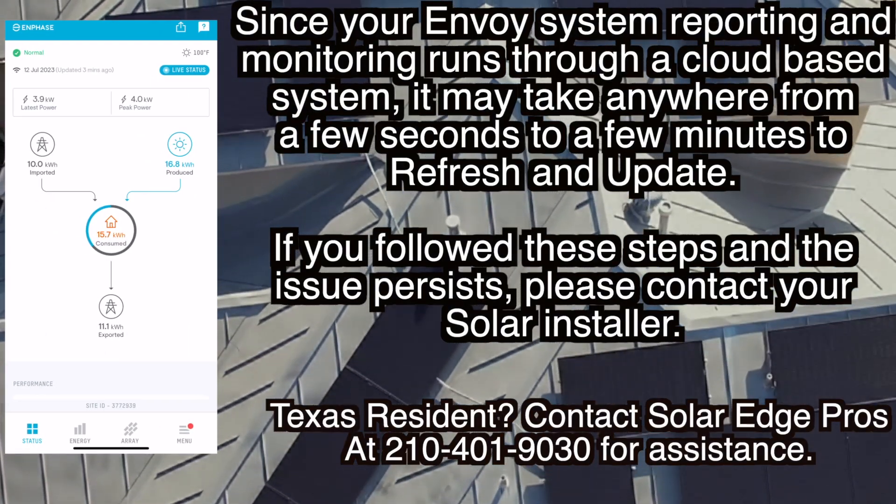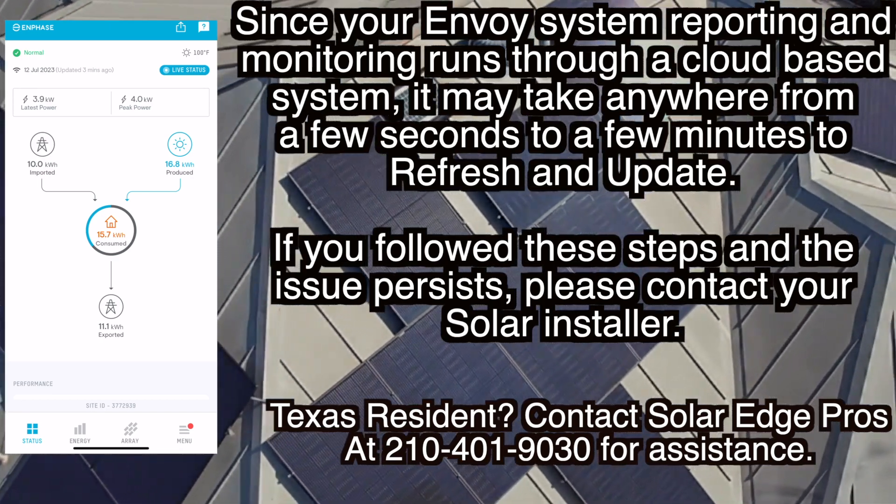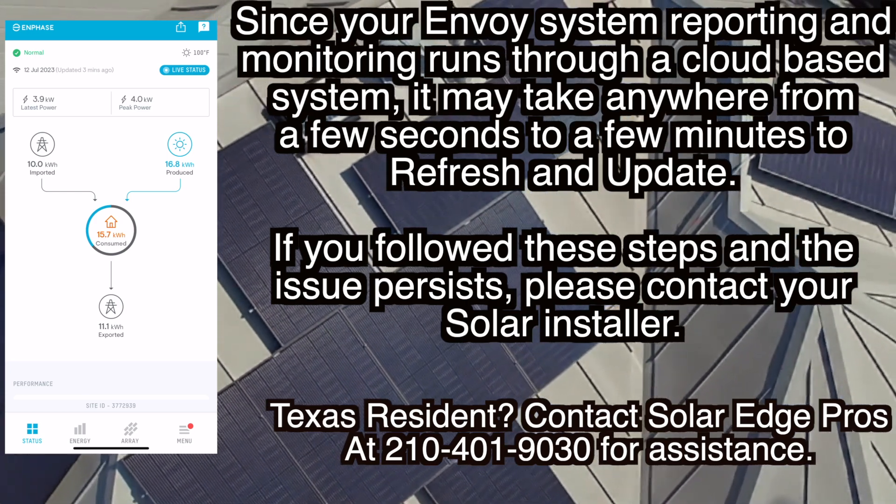Since your Envoy system reporting and monitoring runs through a cloud-based system, it may take anywhere from a few seconds to a few minutes to refresh and update.